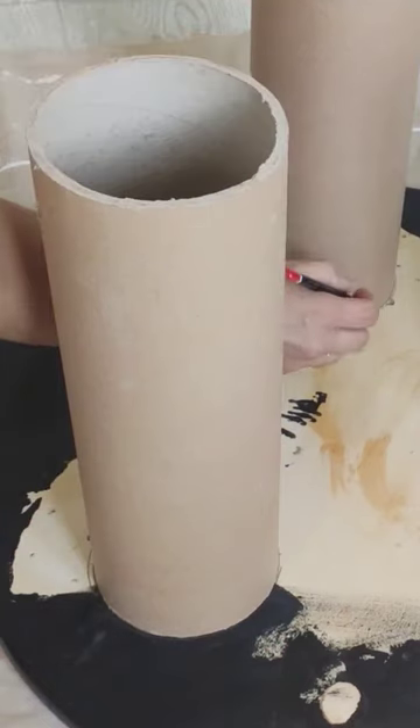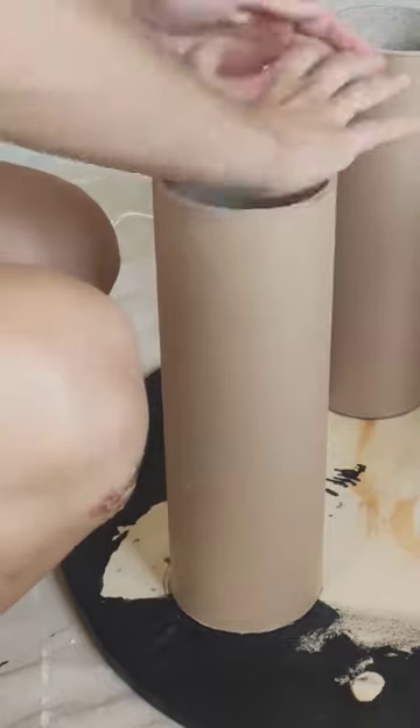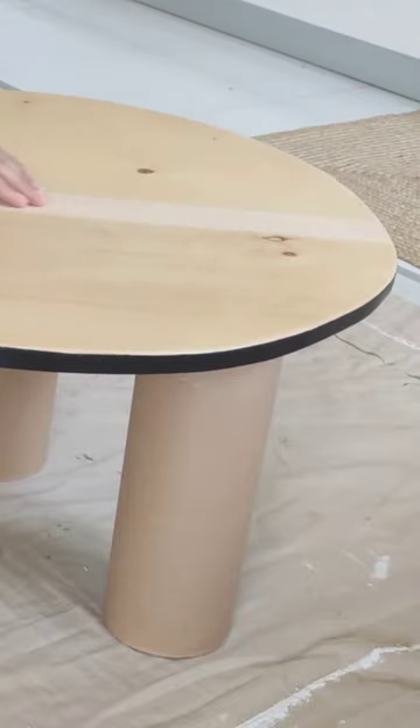I marked exactly where I wanted the legs to go and proceeded to attach them using Gorilla hot glue — and as you can see, I was pretty generous. Then I covered the top with mesh tape to prevent it from cracking.